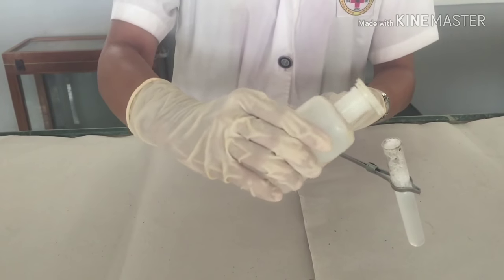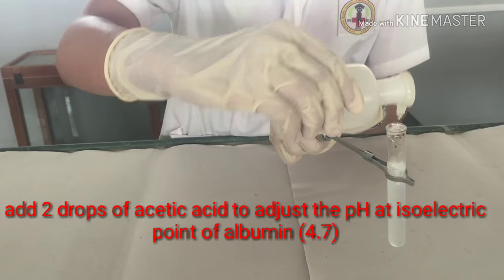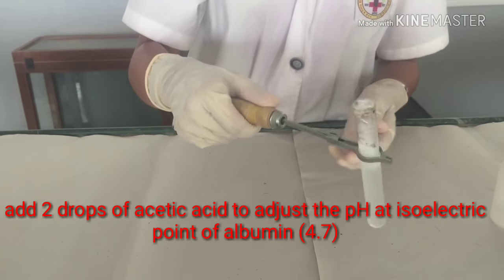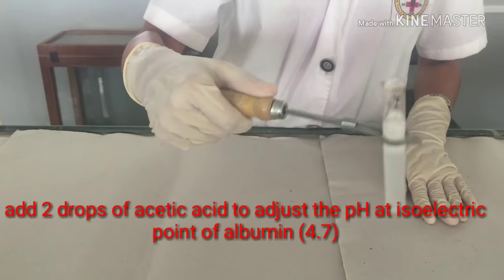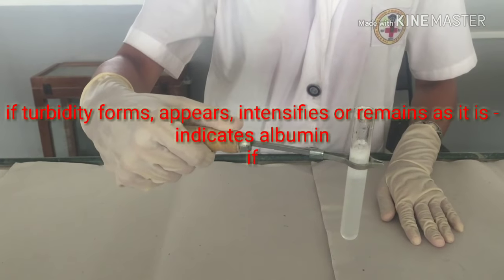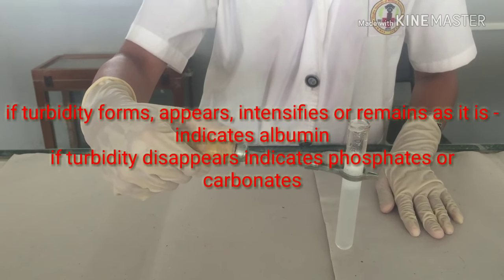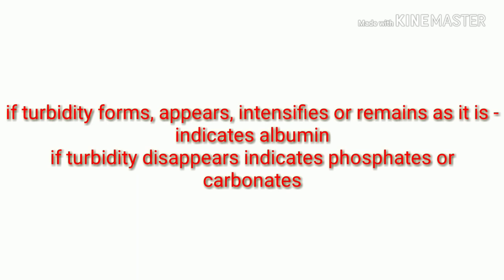Add two drops of acetic acid. There is a coagulation formation which indicates the positive heat coagulation test.